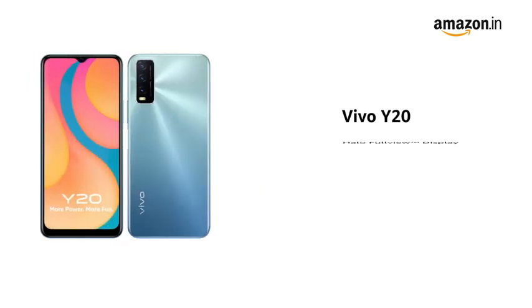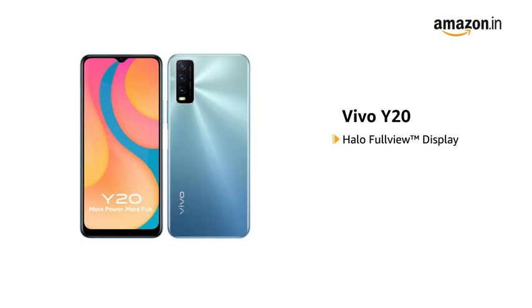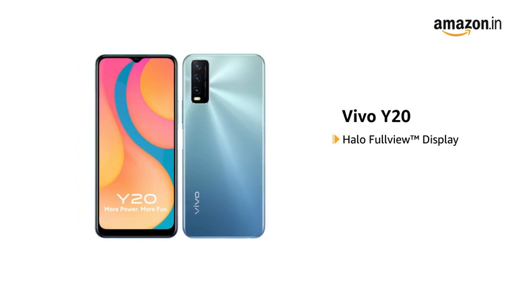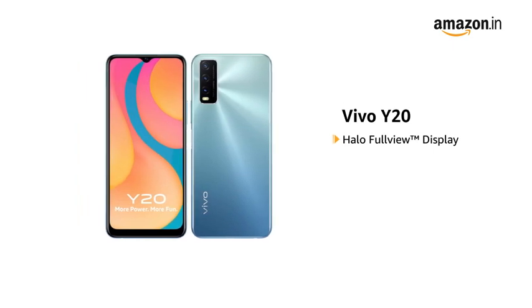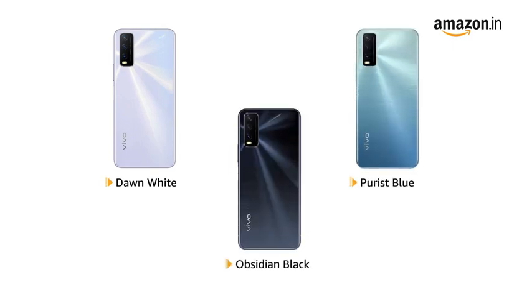The Vivo Y20 comes with a halo full-view display for an immersive viewing experience while watching videos, playing games, or reading e-books. It is available in dawn white, purest blue, and obsidian black colors.